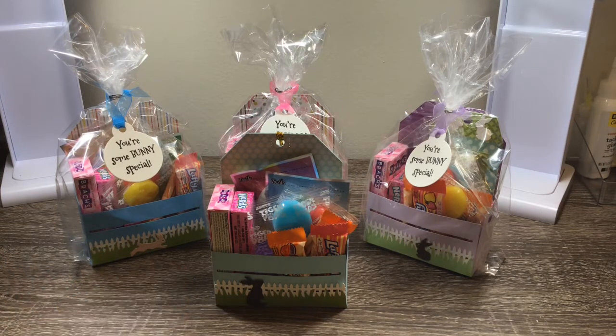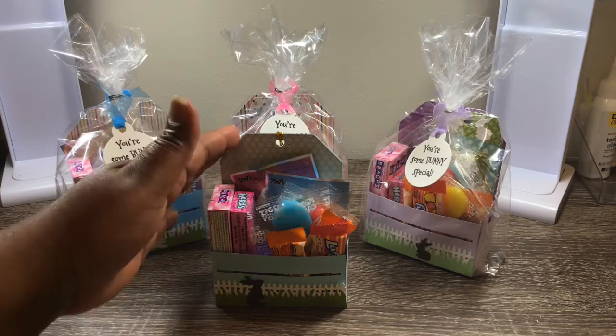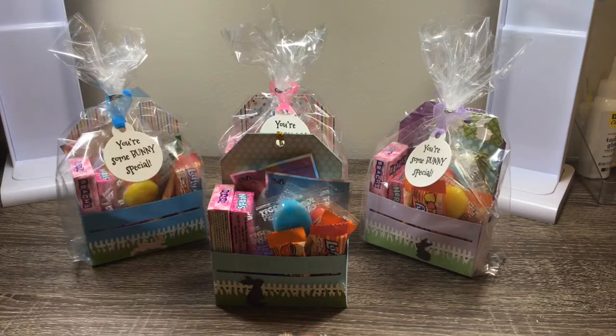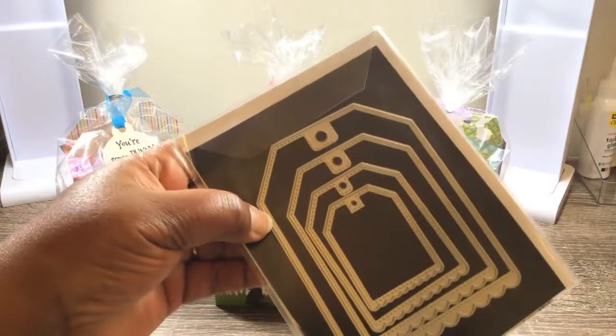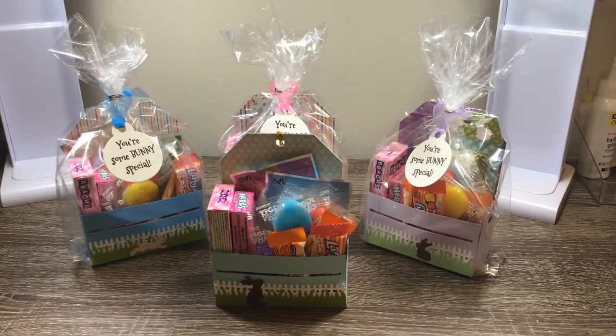I wanted to create some baskets, and what really surprised me was how much I could fit into these little crates. I did something very similar to what she did — she put a backing behind it. I just used this piece from Cat Scrappiness, the largest one, and just put it down in there.